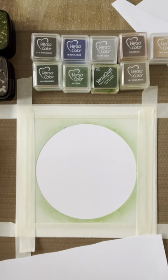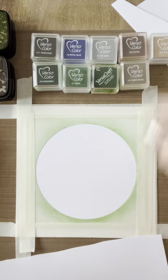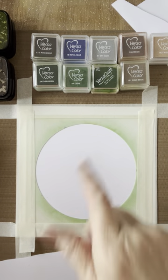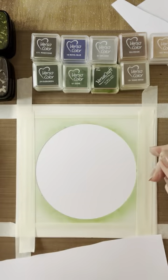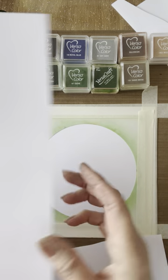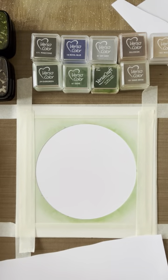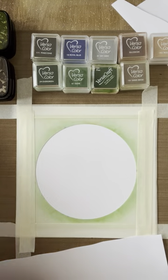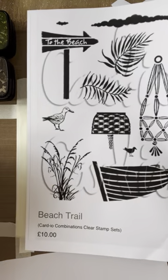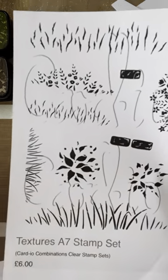Welcome along everybody. Today I'm going to be showing you how I made this card, which I've called 'Coming into Land.' I've already taped down the larger part of the frame circle major mask. I'm using the owl from the Water's Edge stamp set, this stamp from the Field Florals stamp set, the grasses from the Beach Trowel set, and the small grass stamp from the Textures set.